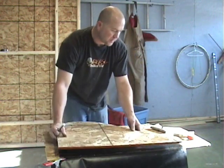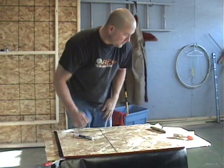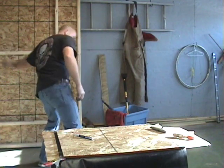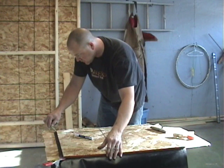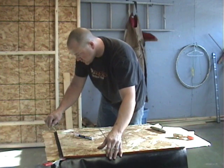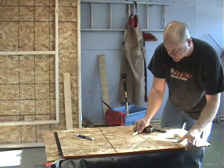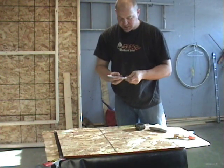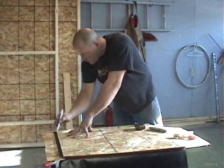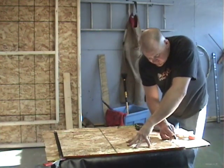I'm going to use the same template that I used before, lay it out on the corner, get it lined up, find my ruler, and just measure this out to get it at a half inch. Now that I've got that measured out, I'll take my paint pen and draw another line on here, and that will be our reference line when we're gluing the corner.